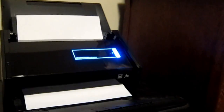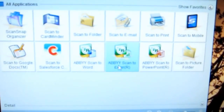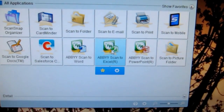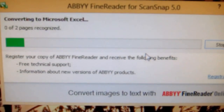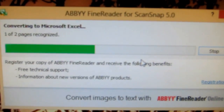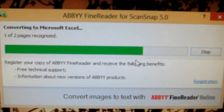Scan that in. The computer starts to recognize the image, and I'm asked where I want to send it. I select ABBYY Scan to Excel. ABBYY Fine Reader, which comes with the ScanSnap, does processing of the image and the tables within it.